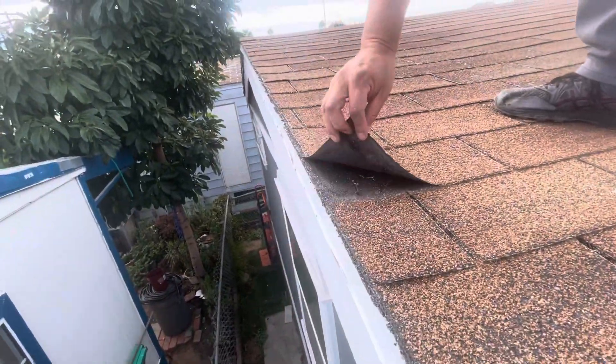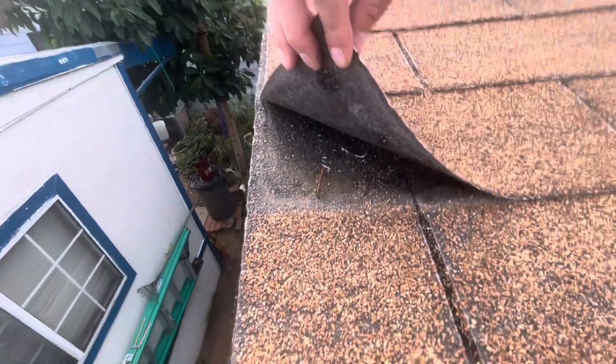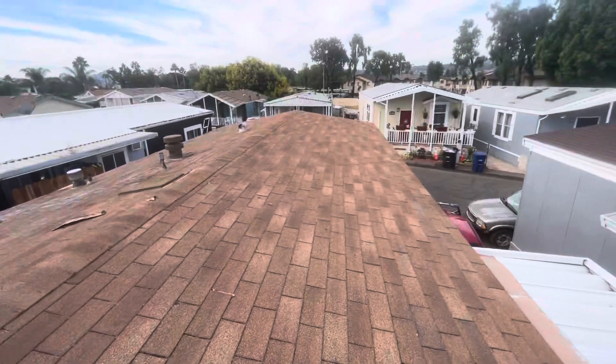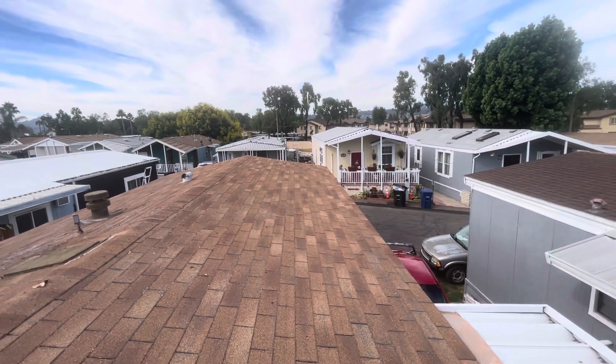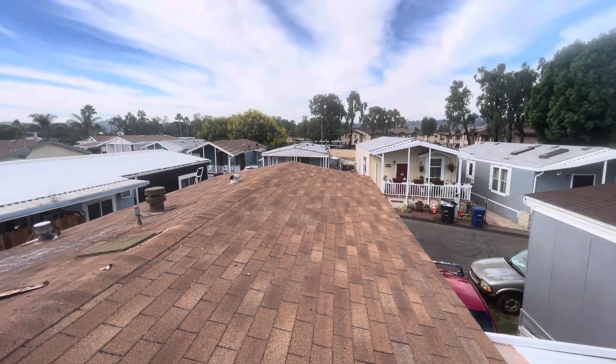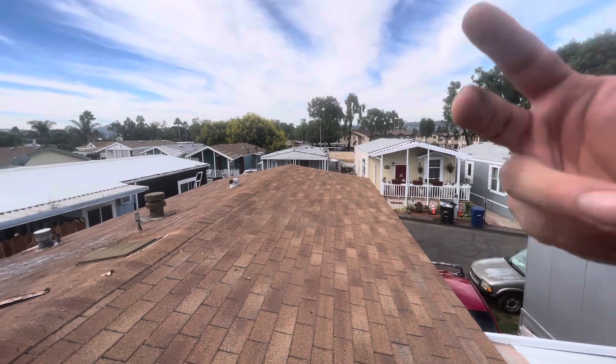You can see right here I have a shingle that's open now. So for my professional opinion, this roof needs a complete tear-off and a new roof, and we'll put some Ohega vents in to help the roof breathe better.